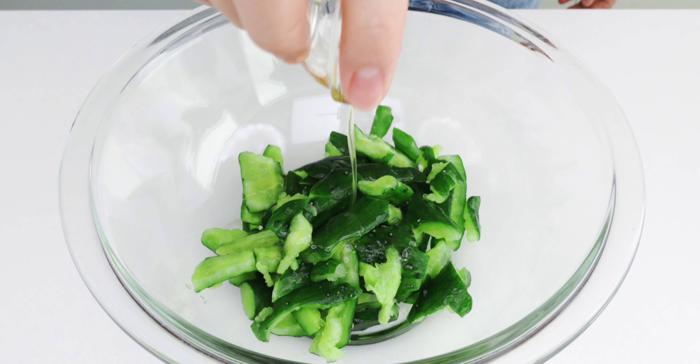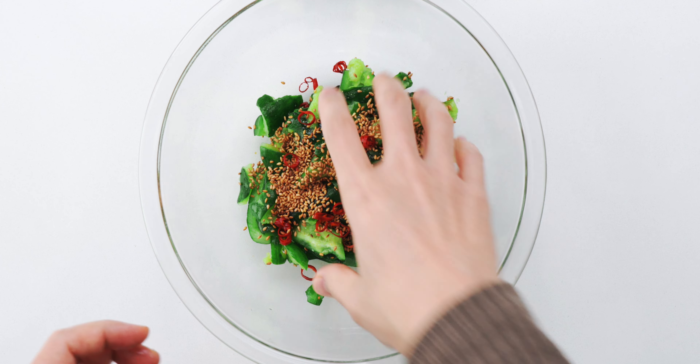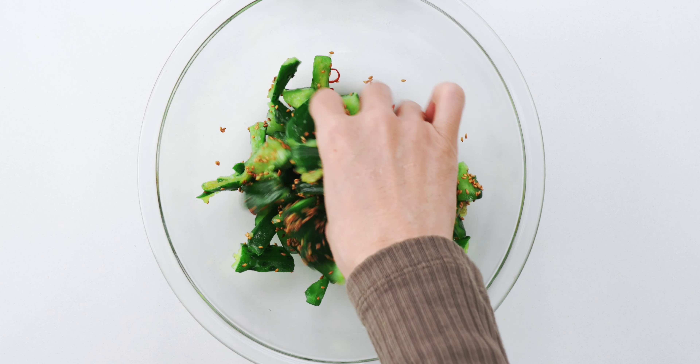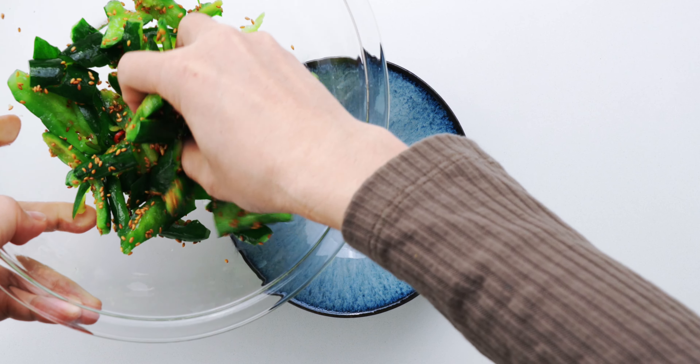To season my salad, I'm going to add the toasted sesame oil, soy sauce, and toasted sesame seeds. I'm also going to add some dried chili peppers cut into rings, but this is optional and you can also use your favorite chili paste. Toss it all together, and our Japanese smashed cucumber salad is ready to serve.